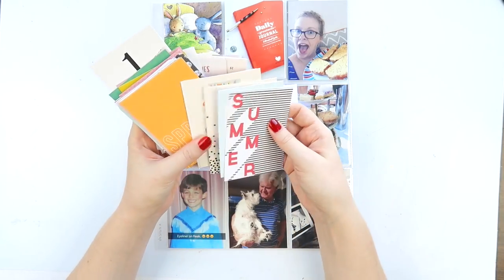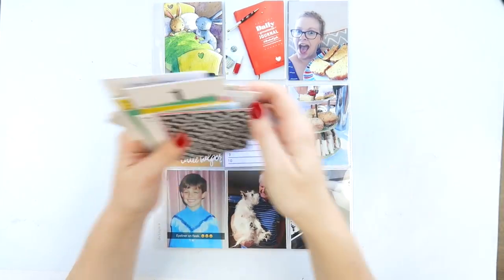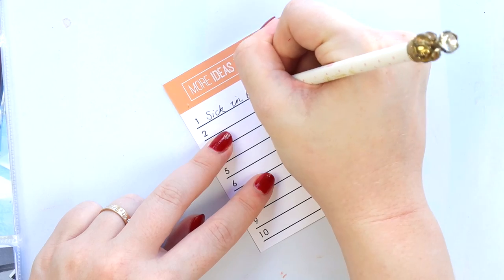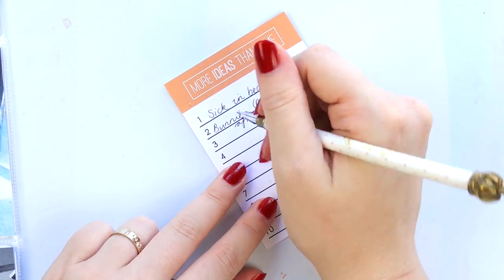I decided to go for a bit of a list in the center — I had one space that needed a card, so I numbered my photos and did my journaling on the center card. This was something I haven't tried before, but it was really, really fun and I think I'll definitely do it again.